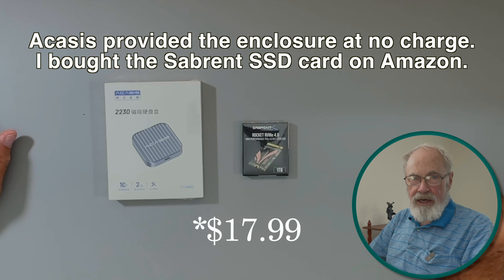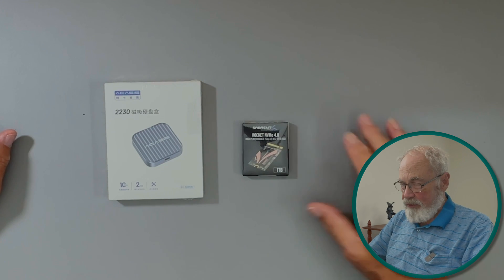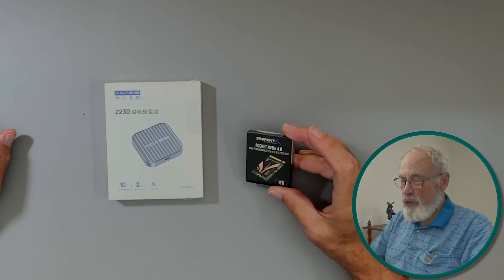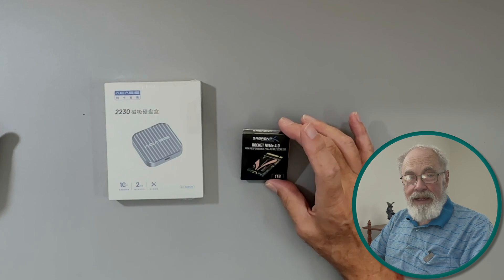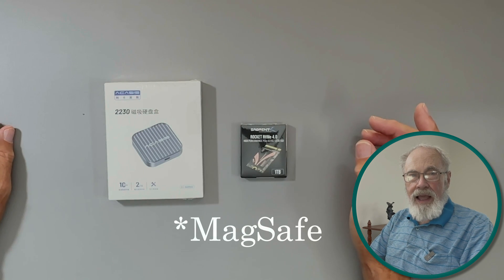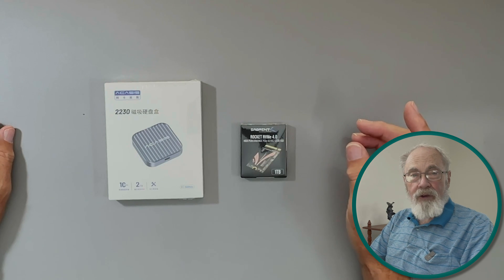The enclosure is currently listed on their website at $19.99. The drive I got to go with it I bought off Amazon — it's the Sabrent Rocket 4.0 NVMe, 1 terabyte. This enclosure is designed to work with the magnetic MagSafe mounting on the iPhone and to allow you to do ProRes video without a big complicated setup.